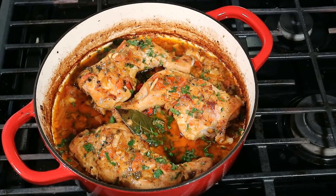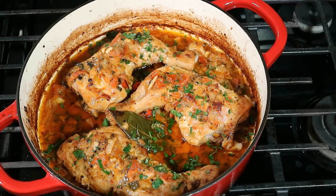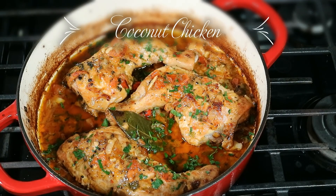What's up, this is Chris here at CaribbeanPot.com — always a pleasure having you guys here in the kitchen with me. Today we're doing coconut chicken, you heard me right, coconut chicken!